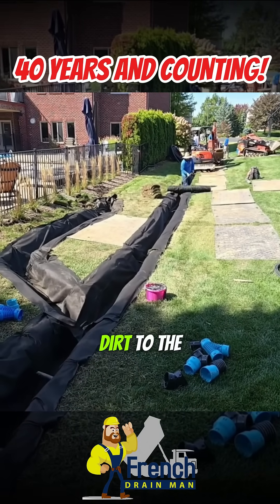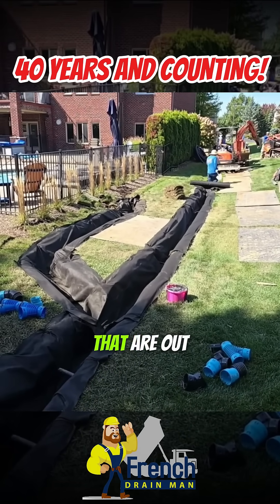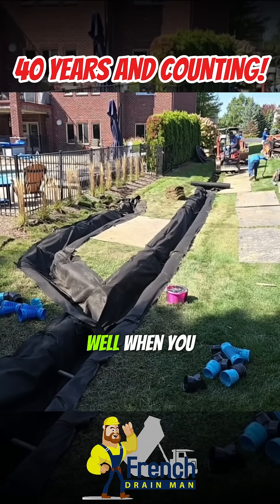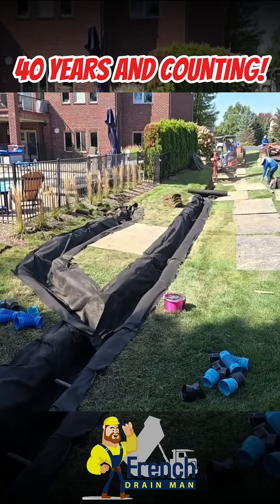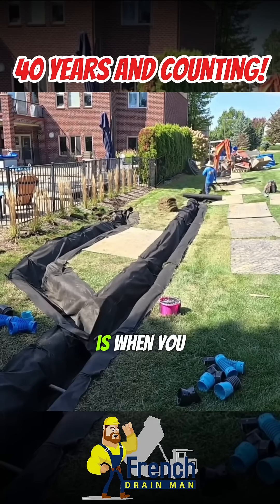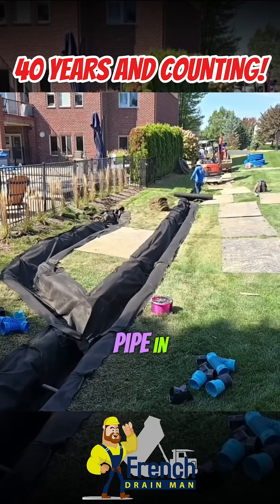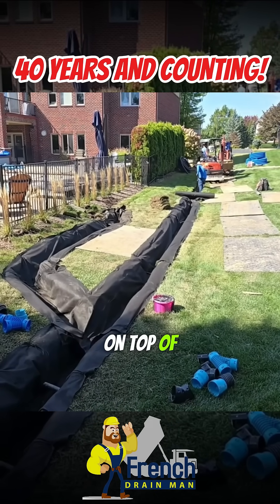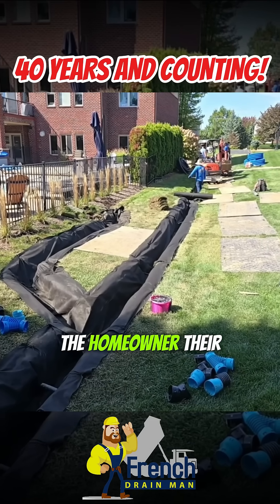When you see contractors just piling the dirt to the side of the trench — I see these videos on YouTube all the time, especially the shorts — and they're saying 'never put the dirt back in.' When you have dirt piled to the side of your French drain trench, you're lying to me, because the only reason you do that is when you don't have the means to haul it away. You're going to put your pipe in with a little bit of stone and then push that dirt right back in on top of the French drain. Why? Because it's cheaper. You're not giving the homeowner their money's worth.